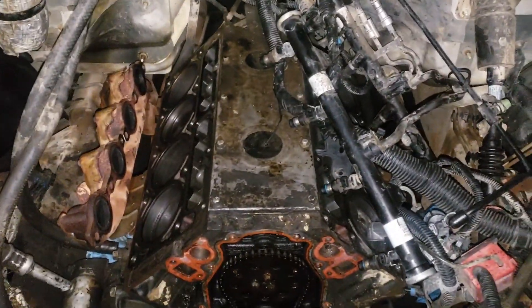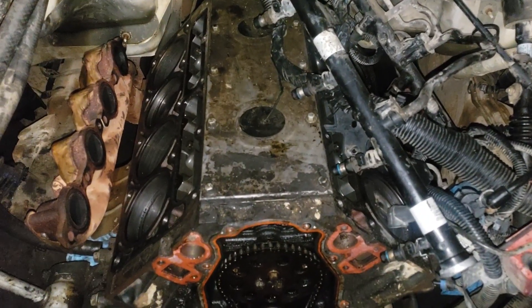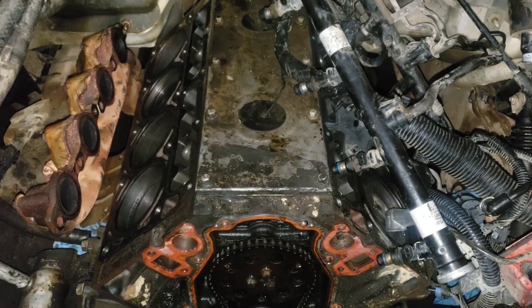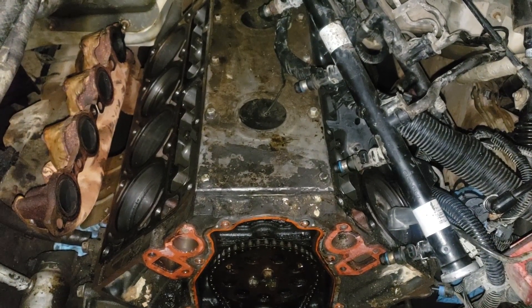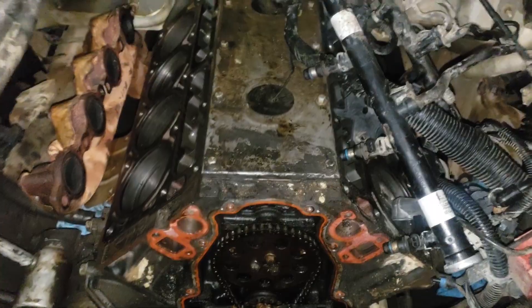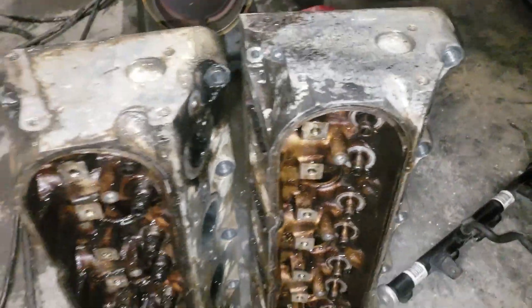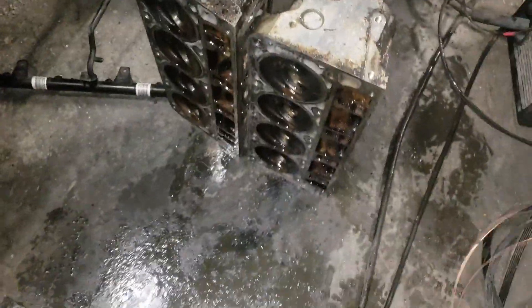I got the heads off, put the new cam in, and got it timed. This is more of a sloppy build - it ain't made to be pretty, it's a work truck corn hauler so I really ain't cleaning nothing up. I sprayed the heads off, pulled the valves out, and changed the valve springs but I ain't going to do a lot with cleaning. It's function over how it looks - as long as it runs good I don't care. I got the 317 heads cleaned up decently enough to do the valve seals on it.